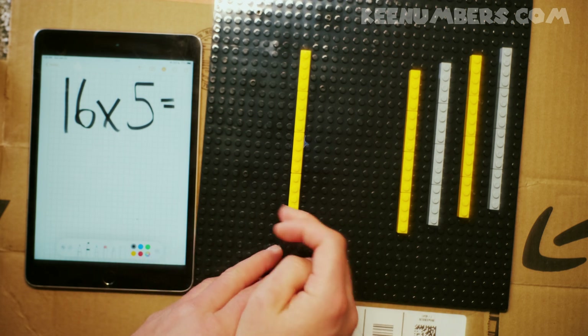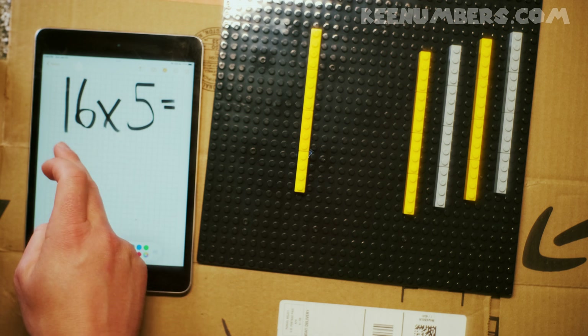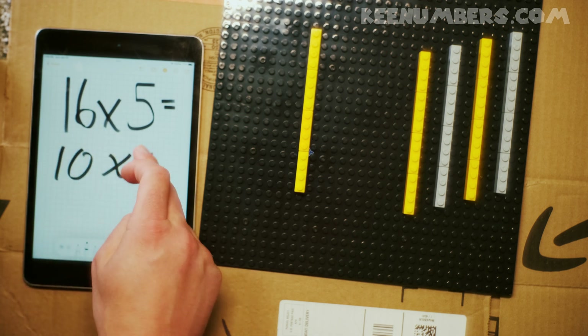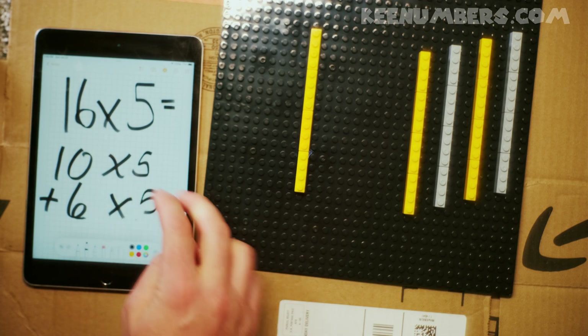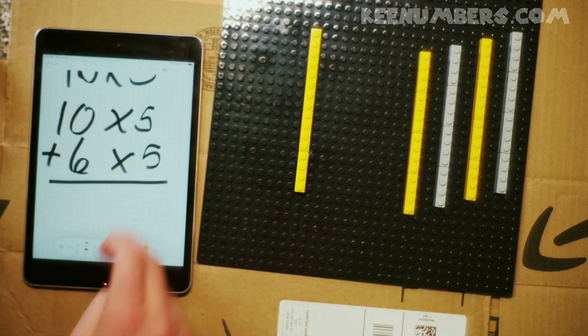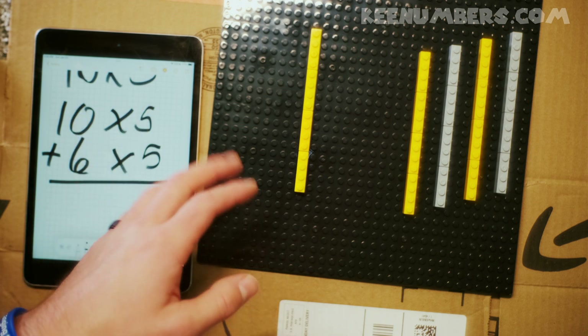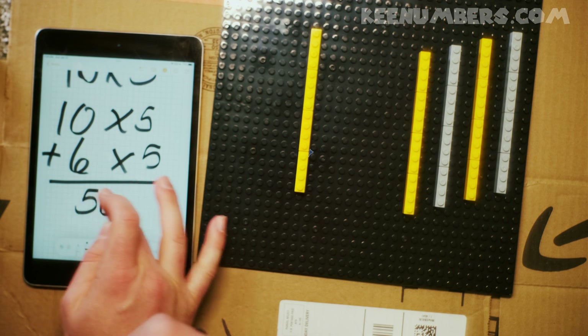We have 16 dots in each column and 5 columns. That means we have 5 tens and 6 fives. Why did we do that? Because 16 is 10 and 6, and this makes it really easy to count. We have 5 tens — that's another way of saying 50.